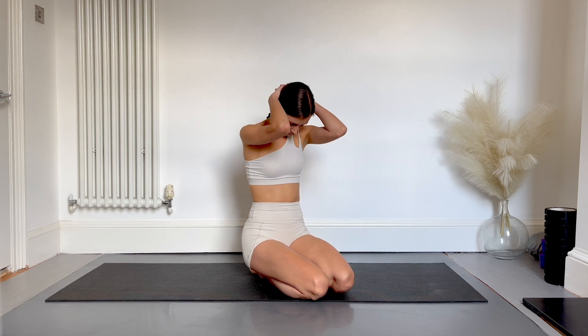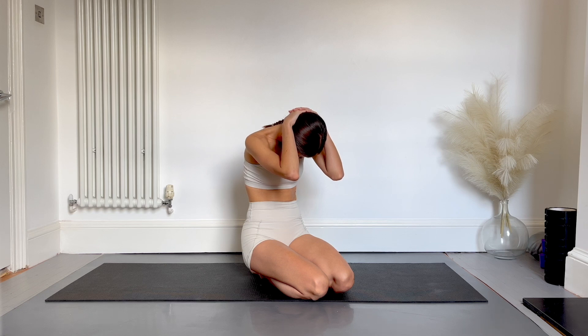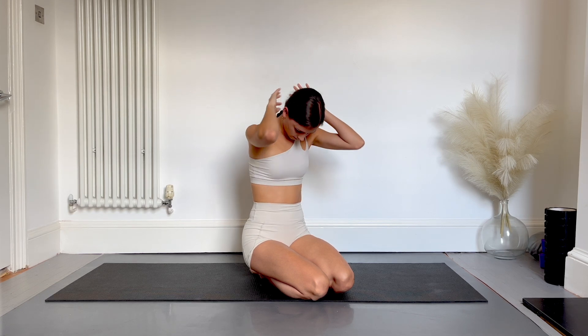You can either repeat this or you can stretch a bit further by using your hands, pulling your chin down towards your sternum and then arching your back as you lift your nose up to the ceiling.